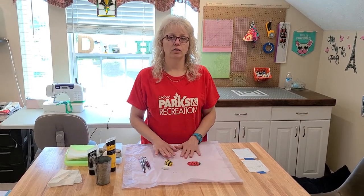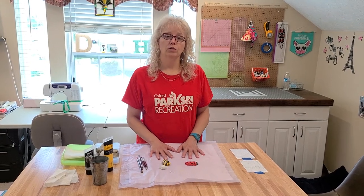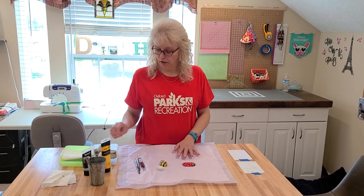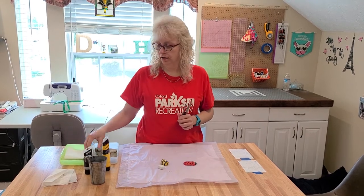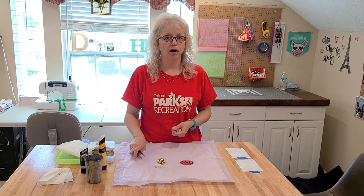Greetings everyone, it's Miss Darlene again with DIY of things that you can do from items you have around your house. Today we are going to do rock painting, and what you'll need are rocks, paint brushes, paint, water, paper towels, and something to put down on your surface so you don't get paint on it.